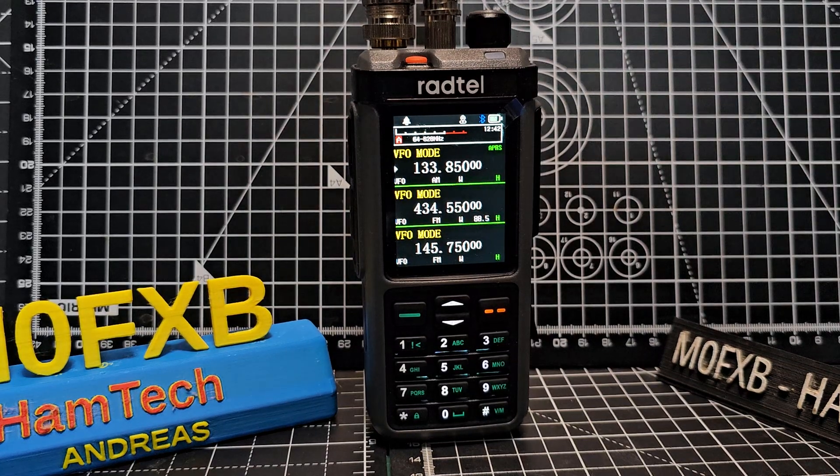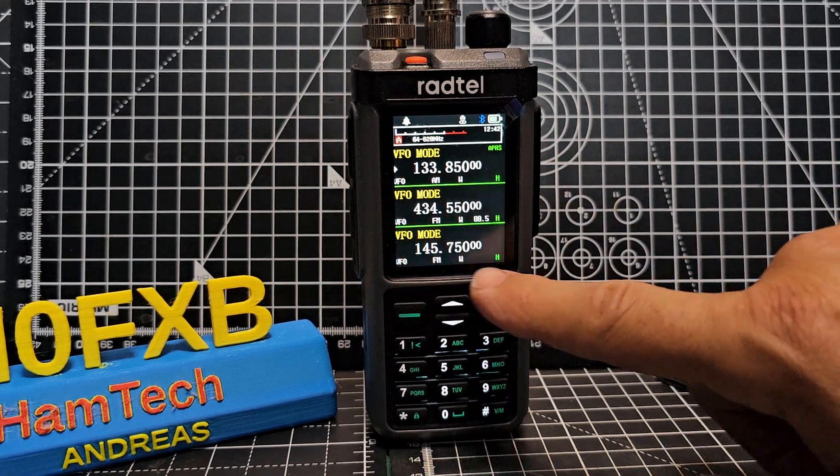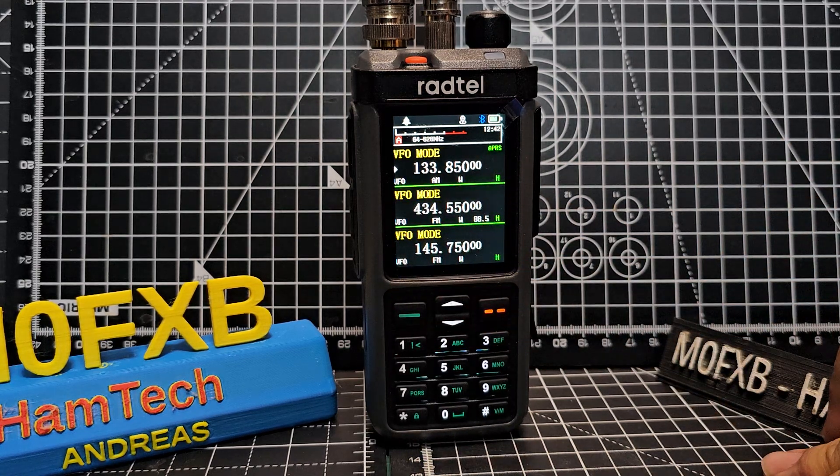Welcome back to my videos on the RADTEL 880G or the iRadio UV-98. We're on airband now, and I've got my node and also a repeater here. Someone asked me about the scope.